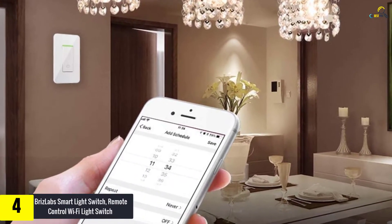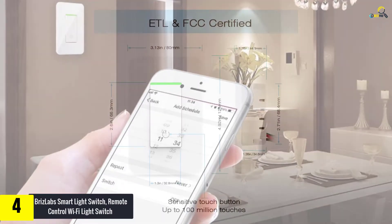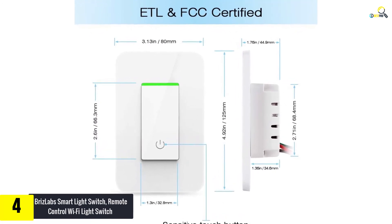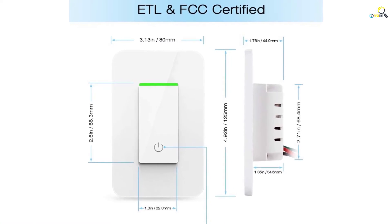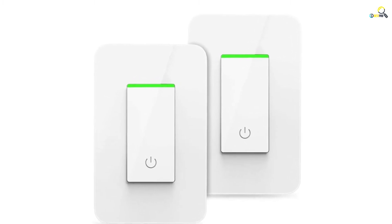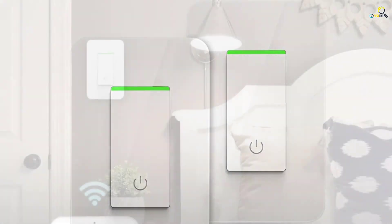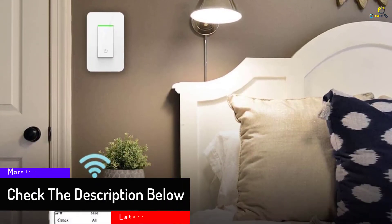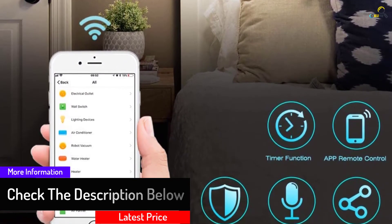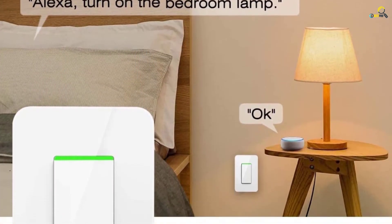BrizLab's Smart Light Switch is controlled using a Wi-Fi switch with a timer. It can also be controlled using voice, and no hub is needed for it to operate. One is free to control it using a remote app, enabling you to switch lights on and off with ease anywhere, anytime, helping you save power and money. One can set daily schedules to auto turn on and off the lights. The product offers ultra convenient operation and added security at your home. It is easy to install and operate. The device shell is built of flame retardant ABS material with overload protection for safety, and it is made to last longer.